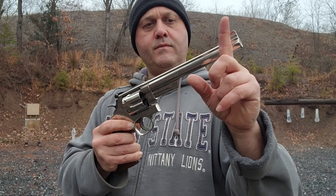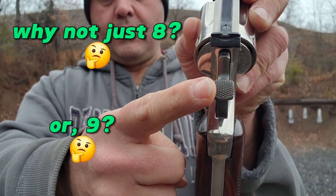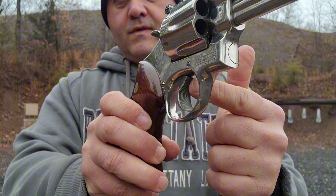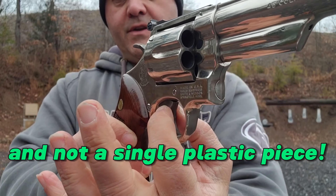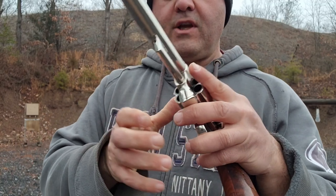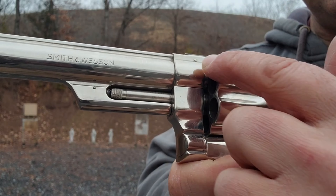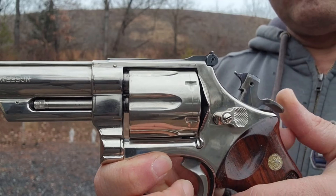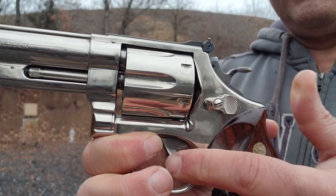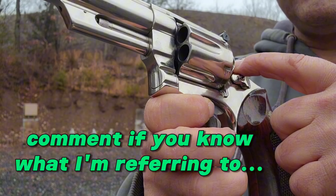It's got the 8-inch barrel, 8 and 3/8. It's got a really wide hammer, whatever you call that. It's got a really wide trigger. In fact, you can feel how it's scooped extra wide. Cool thing about this — this is what you want in a gun. You want that pin right there. What you don't want is there's a hole right there. You don't want that.